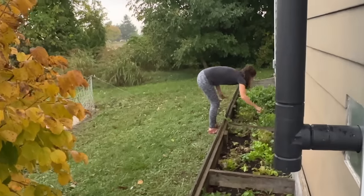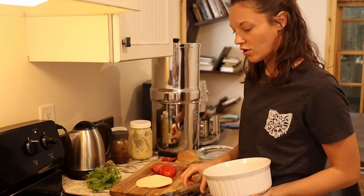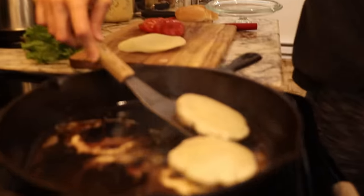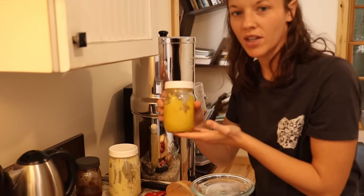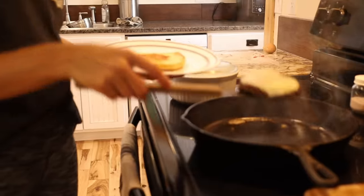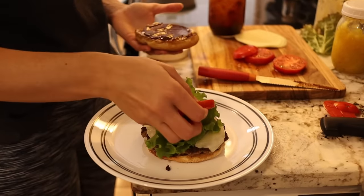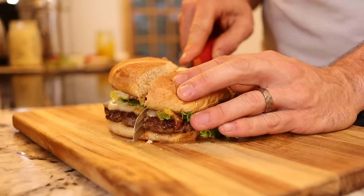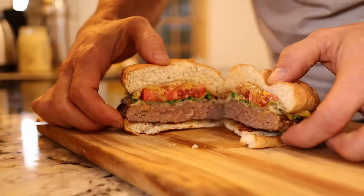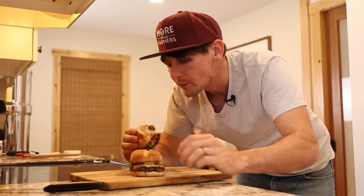I grabbed some lettuce from the raised bed right here in front of the house. I also have tomatoes — we picked these green and brought them in, and they've just been slowly ripening inside. Here I have some homemade mayo, some zucchini relish that I canned, and barbecue sauce that I canned. Cheeseburgers are my absolute favorite food and Michelle makes the best, so I can't wait to try this. Nailed it, babe.